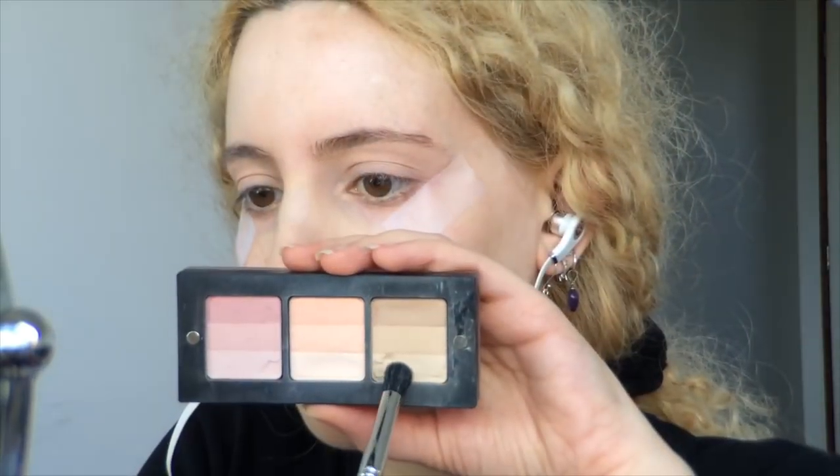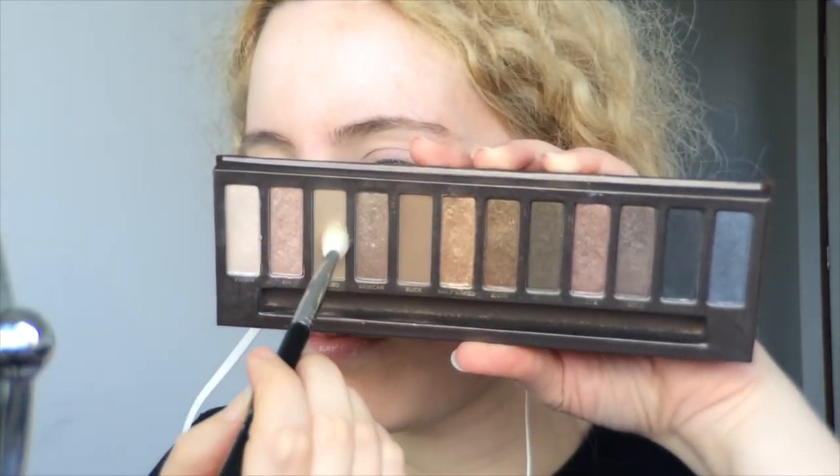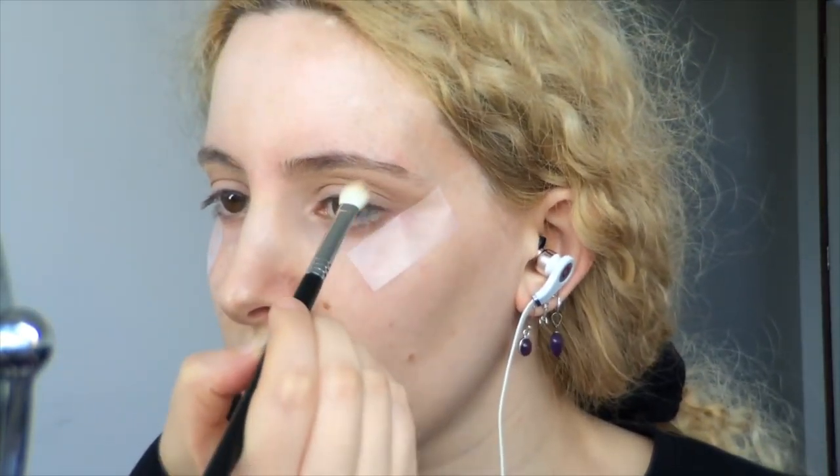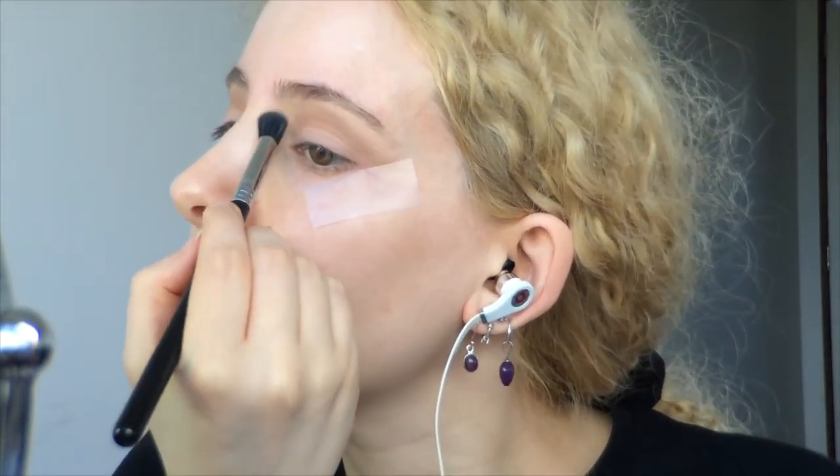I'm using the lighter shade from my Inglot Shadow in number 101R and applying that with the Sigma E39 Buff and Blend Brush for a matte, skin-toned brow highlight. Then I'm taking the original Naked palette from Urban Decay and using the Sigma E25 Blending Brush to pick up the eyeshadow Naked and run that through my crease, all the way from the edge of the tape into the inner corner. I'm going back to take the eyeshadow Buck to add more depth and shape to the eye, making sure the neutral brown shadows are visible above my socket when my eyes are fully open and blending them down with the highlight shade. I'm buffing whatever is left on that brush along my lower lash line for a transition shade there.